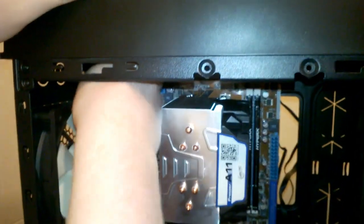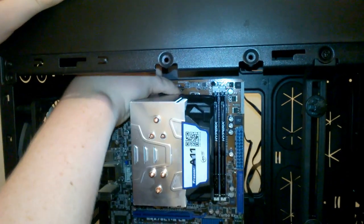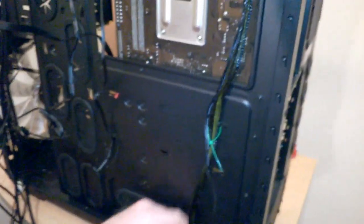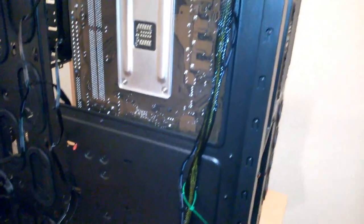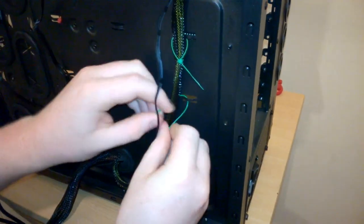There we go, that's that in. I can pull that a little bit tighter. And now if I bring it around, I'll put another cable tie through here just to keep it pretty much straight.